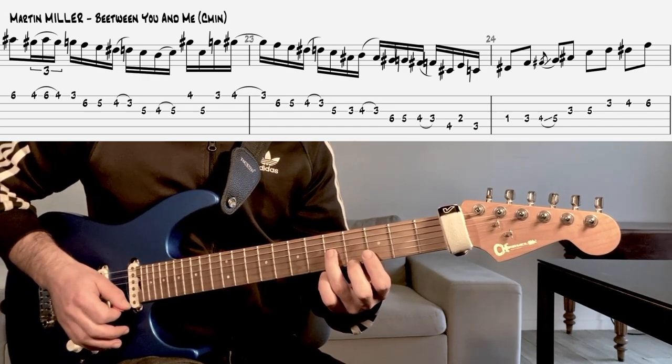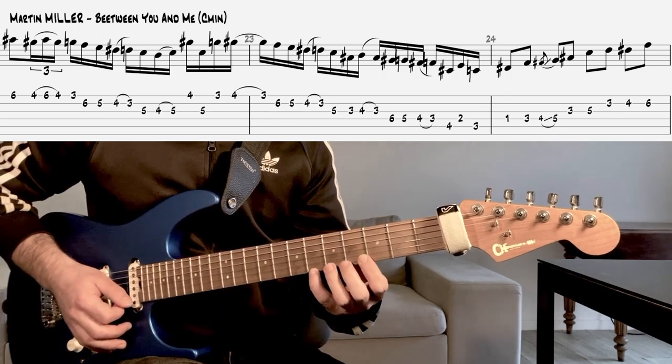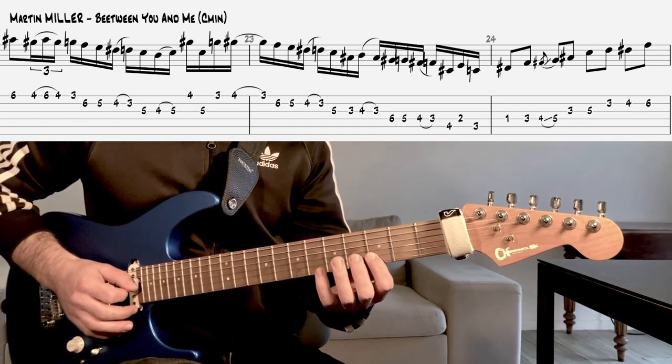Sur ce premier saut de corde, ce que je vous conseille, c'est de faire un retour du doigt 1. Ensuite vous enchaînez avec le chromatisme.